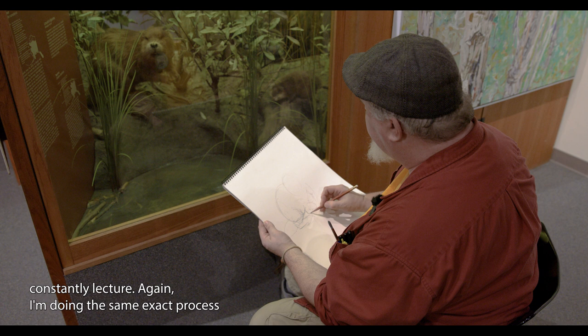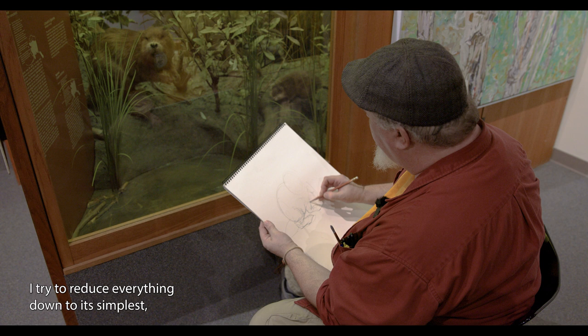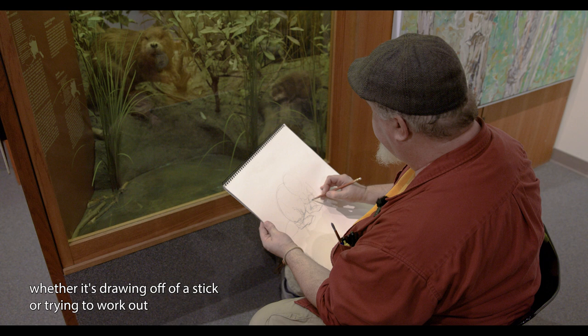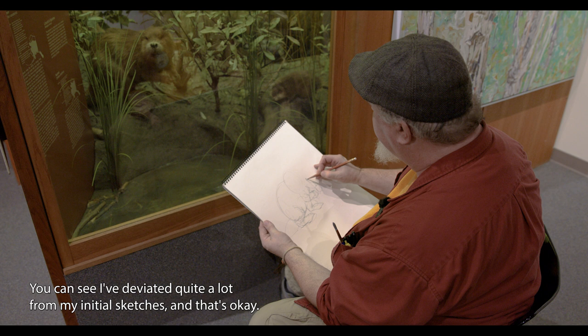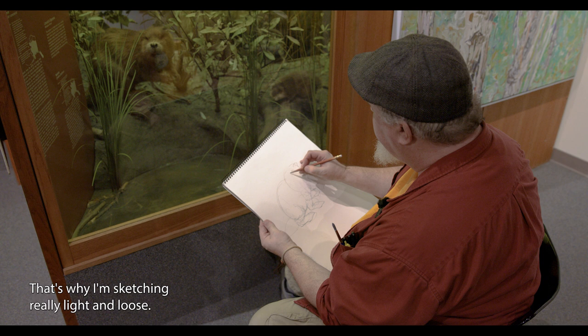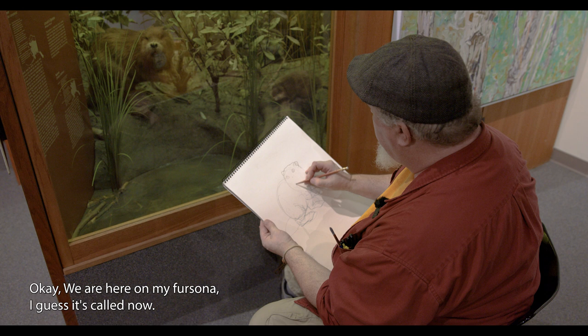I'm doing the same exact process I do with any subject matter, whether it's a truck, a building, a tree, or a model. I try to reduce everything down to its simplest basic underlying shapes, whether it's drawing off of a stick or trying to work out some of these shapes in advance before I get in there with the contour line. You can see I've deviated quite a lot from my initial sketches, and that's okay — that's why I'm sketching really light and loose.